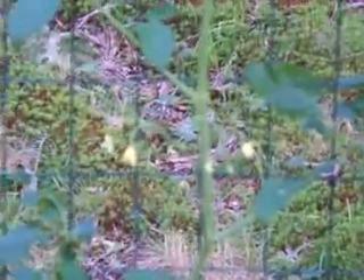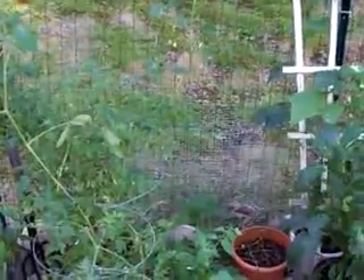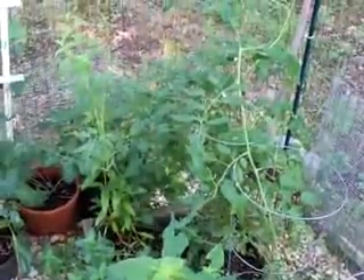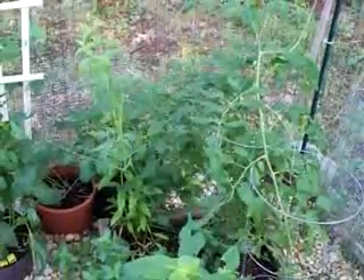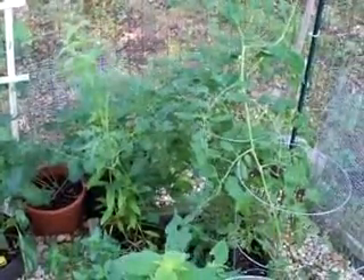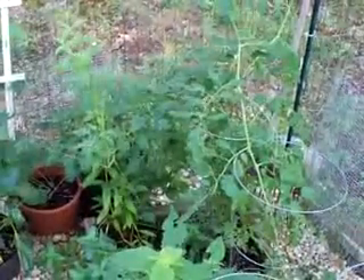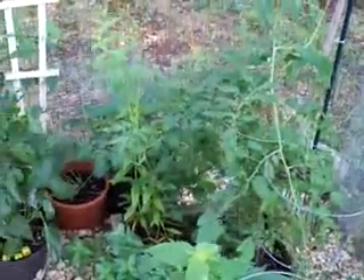Over here you can see plenty of flowers, and those flowers will turn into tomatoes if the conditions are right. But the conditions are kind of poor. The actual growth is fine on these, but there just aren't any tomatoes coming out. I had a couple that I just ate right off the vine — they were actually very good, very sweet — there's just not a lot of them.